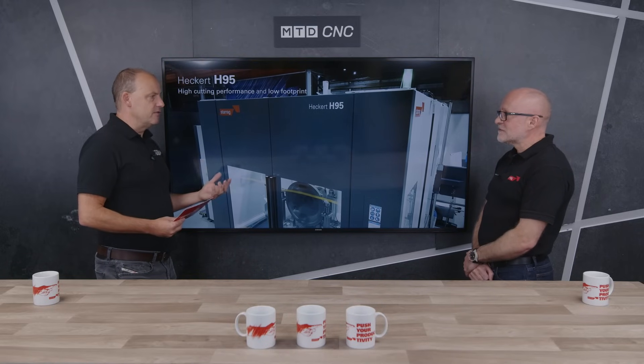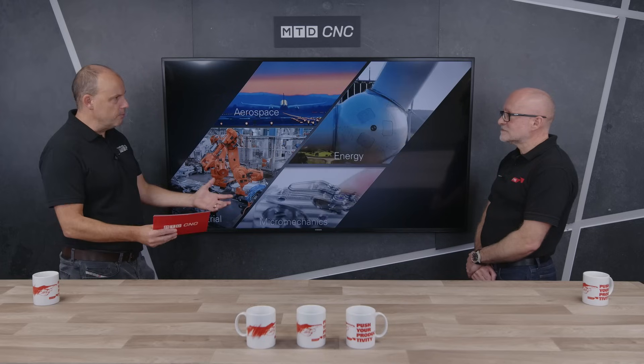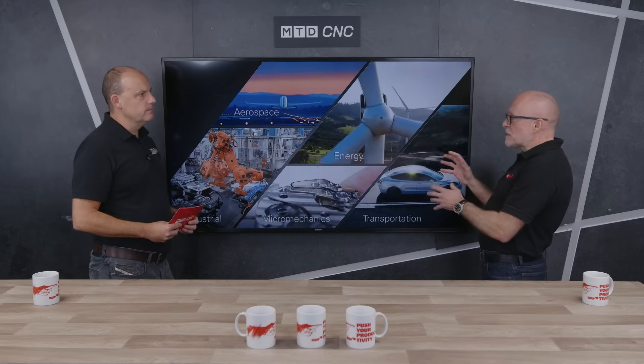Final point, Lee — the interface on this machine, the control system. Everybody wants something that's easy, something that navigates and guides them. Is this also part of your offering? It is. Typically these machines are built with either a Fanuc or a Siemens control. The latest controls they offer today provide full connectivity. There's a huge amount of data you can take from the machine and the process, which gives you a high level of traceability. It's all about Industry 4.0 — everybody talks about it, and this machine is full of Industry 4.0 features.